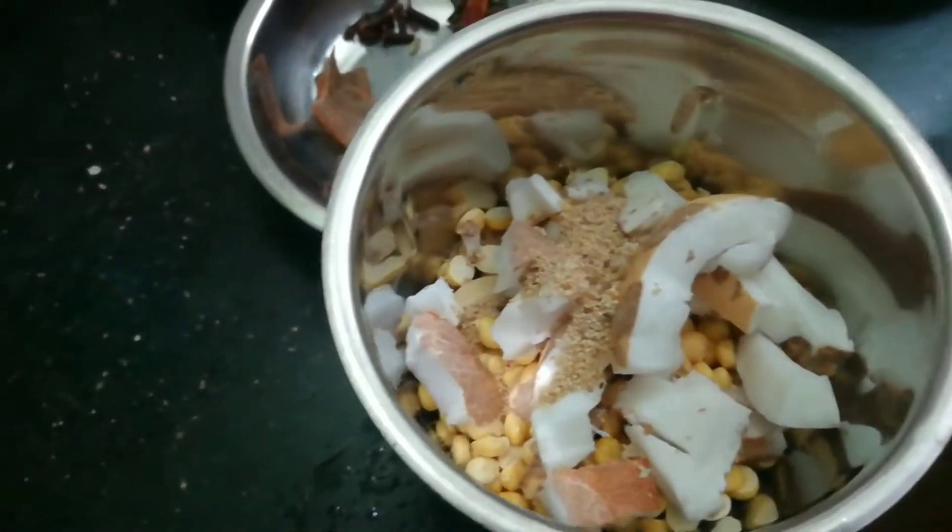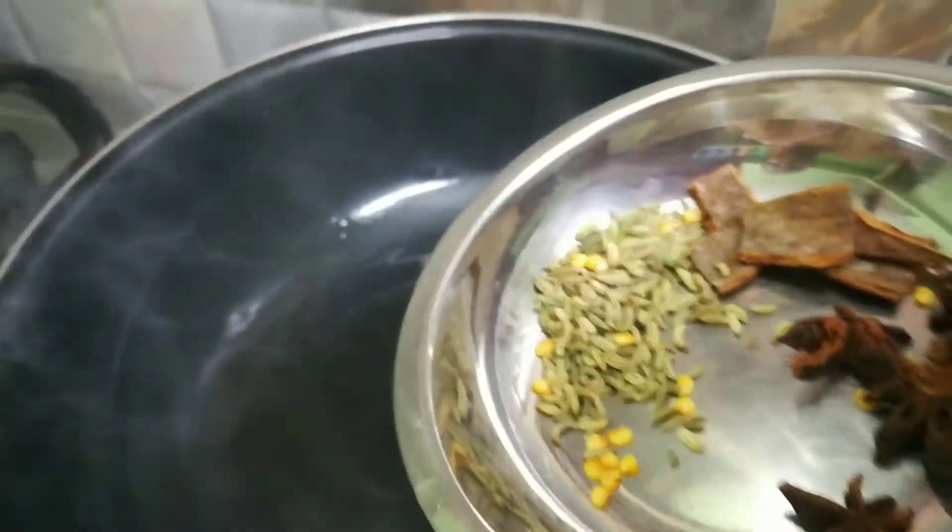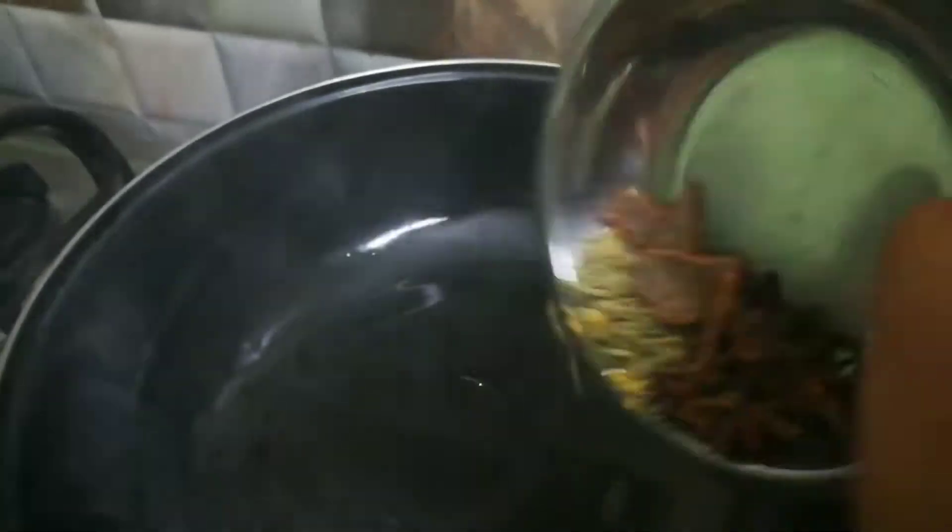That's how you like it. Let's go! Put in the red pepper, fried pepper and fried pepper.